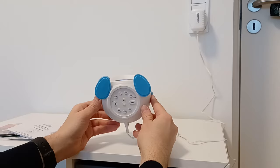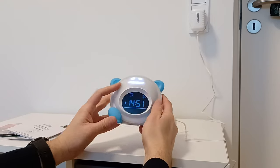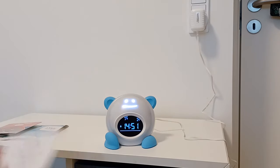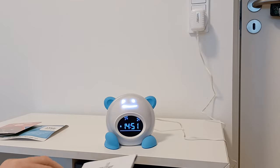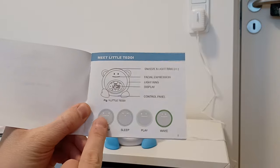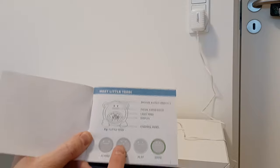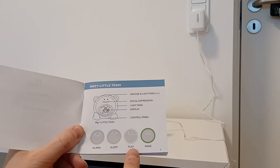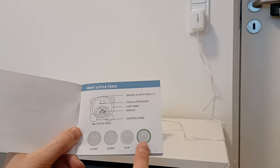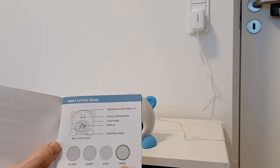Now everything is ready. Just push the lock button and leave it — it is ready. According to the manual, it will have the eyes open when it is on alarm. When sleeping, it will close the eyes. When about to play, it will blink one eye. And when awake, it will look as shown and light up green.